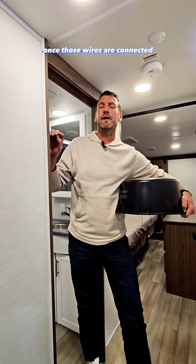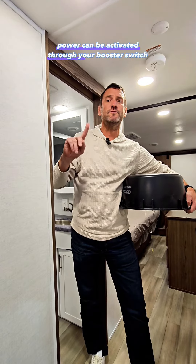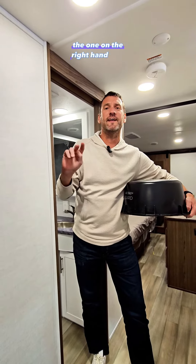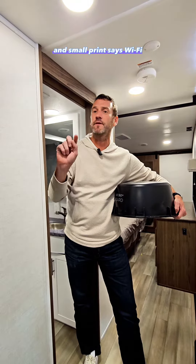Once those wires are connected, power can be activated through your booster switch — the same one you use for cable versus over-the-air antenna. There are two little buttons on there; the one on the right-hand side in small print says Wi-Fi. Turn that so the green LED is on, and now you're boosting.